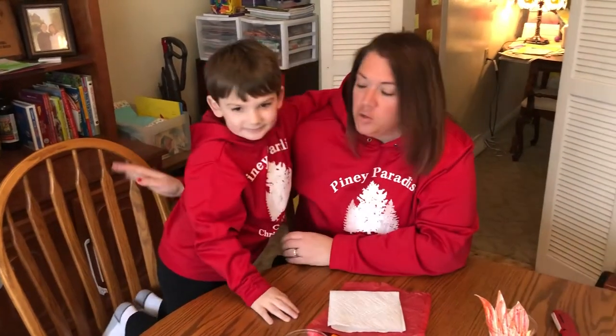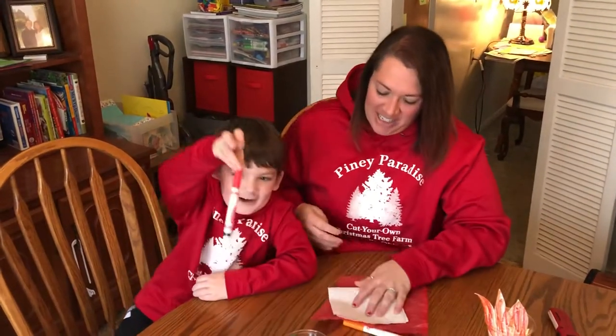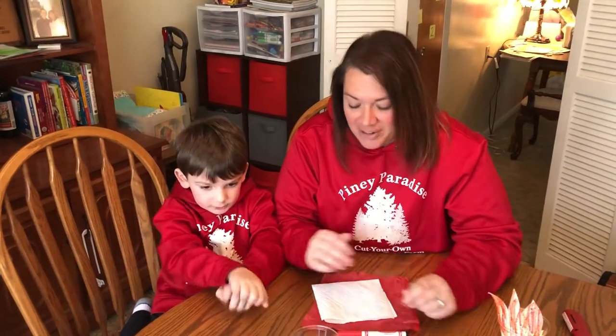Just so you know, Colt was pretty excited about that. We're doing all sorts of things to try to keep things exciting during this extensive time at home together, so hopefully you are enjoying our videos.